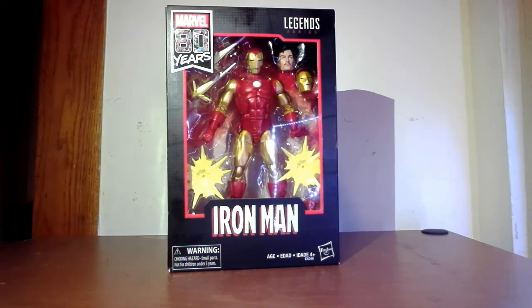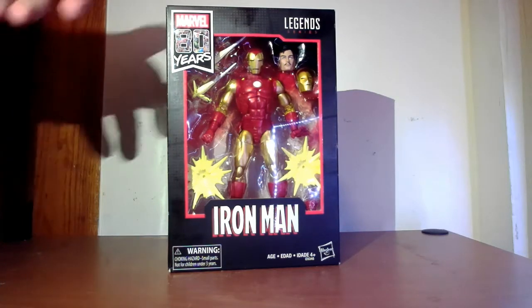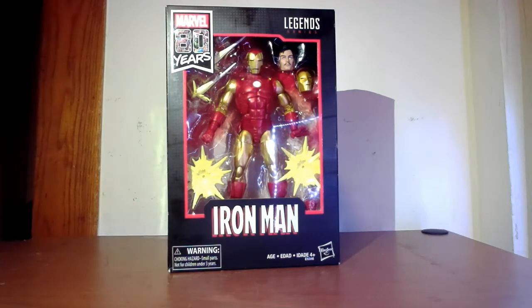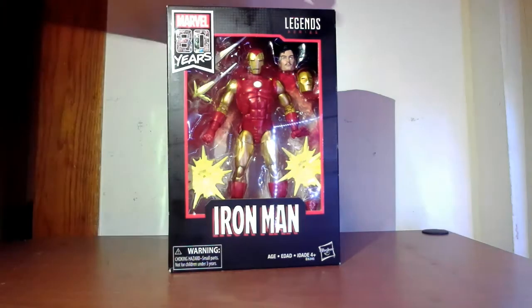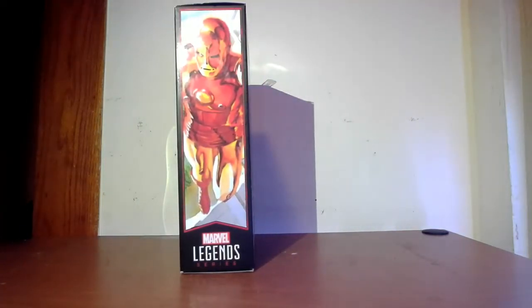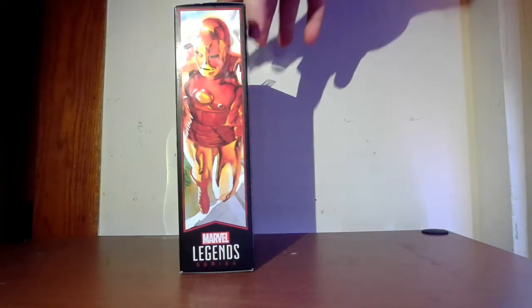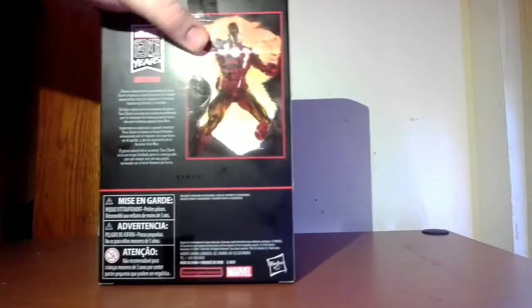Alright, let's take a tour around the box. This is more or less along the same lines as last year's MCU collection. On the top left-hand corner you have Marvel 80 Years — that's very cool. The Iron Man logo is very derivative of the logo from the 1960s — that's awesome. Legends on the top. On both sides you have the same Iron Man artwork by Alex Ross, it looks like — I think they're probably from the Marvel comics.